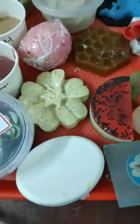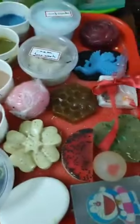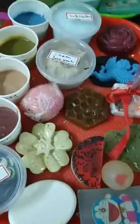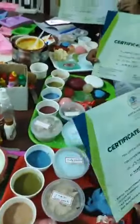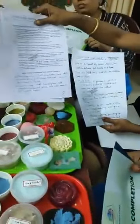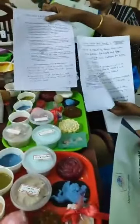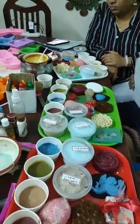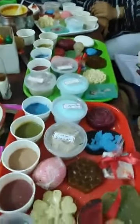We did about 10 to 12 different varieties in melt and pour, 3 different varieties in rebatching, and 5 different varieties in cold process. Hot process was orally explained. We have provided beautiful certificates — could you show the certificates and the notes? We provide both basic and advanced notes. In basic we cover melt and pour, and in advanced soap making we cover rebatching, melt and pour, and cold process. This is the whole syllabus covered in the seven-hour session from 11 o'clock till about 6 o'clock. We also arrange lunch for the participants.